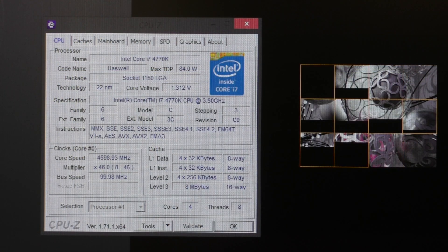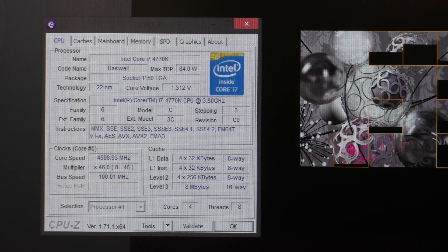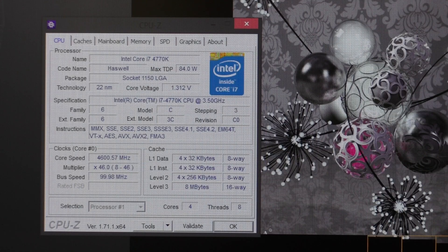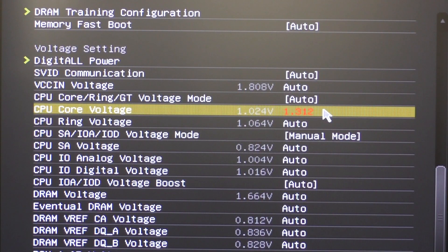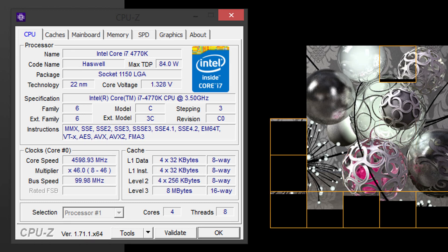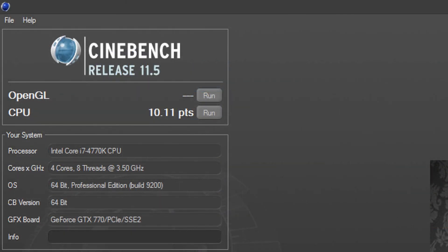The maximum I can squeeze out of this 4770K is stable 4.6GHz. I could do more, but I don't like going over 1.3V, although I'm already over my personal limit anyways. In the BIOS I dialed in 1.29V, which results in 1.312V in CPU-Z. However, my feeling says I need a little more voltage for 24-7 stability, therefore I'll go for 1.312V in BIOS, that's 1.328V in CPU-Z. I never managed to get 4.6GHz stable with my own 4770K, but with this board that's obviously possible. In Cinebench at that clock speed the chip scores 10.11 points — pretty good.